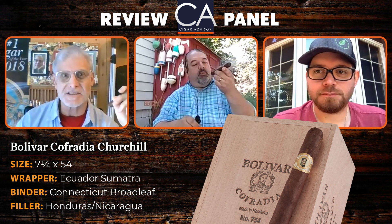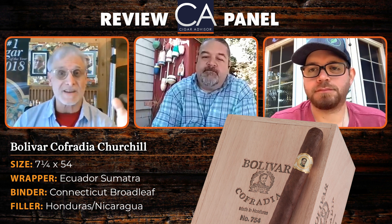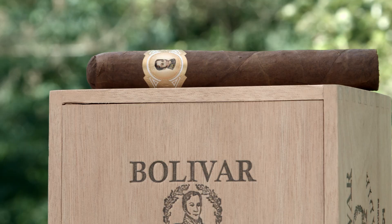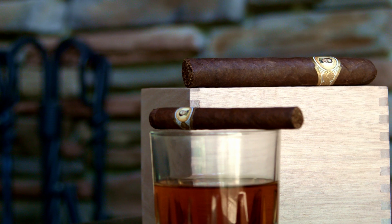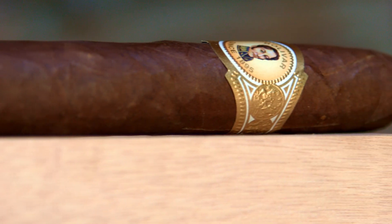Let's get to some of the stats real quick. It is made at the HATSA factory in Don Lee, Honduras, and it is a seven and a quarter by 54. The strength I'd say is medium-plus, or medium to medium-plus — I think that's fair. The wrapper is an Ecuador Sumatra. It's dark with a nice even color. The binder is Connecticut Broadleaf, which General uses in a couple of their cigars, and the filler is Honduras and Nicaragua.